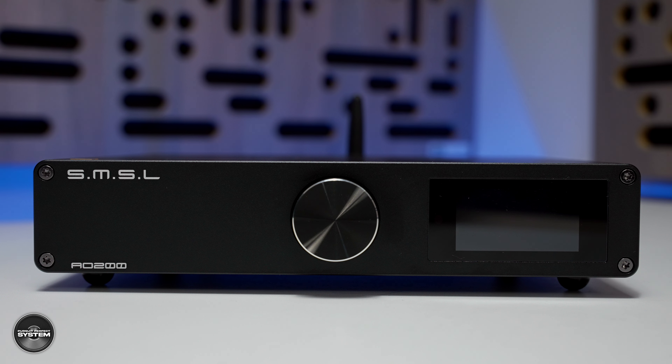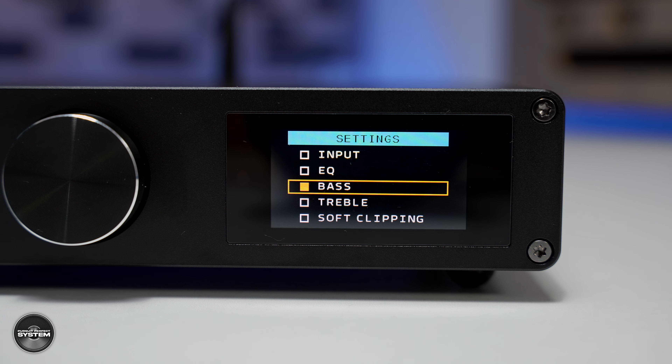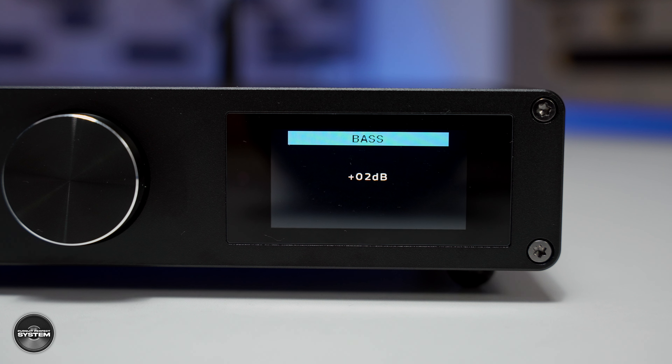Down the line if you want to add a better streamer for more options, or an external DAC for different or better sound quality, the AO200 can grow with your system — and I really like that aspect of hi-fi products. It's small enough to go on your desk or you could use it in your main system because it has enough power for both. You can tailor the sound with the EQ options — there aren't many amplifiers, even ones that cost a lot more money, that offer anything like that.